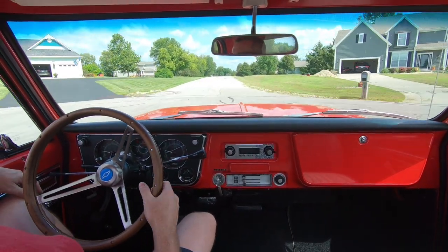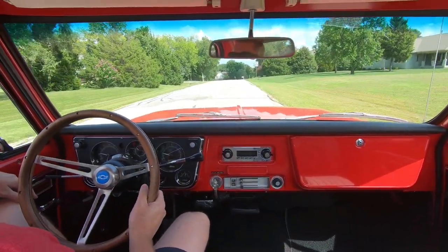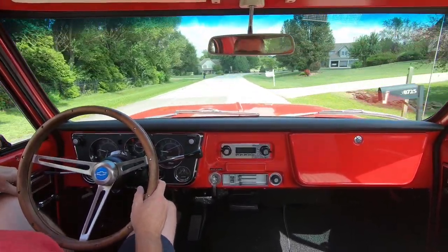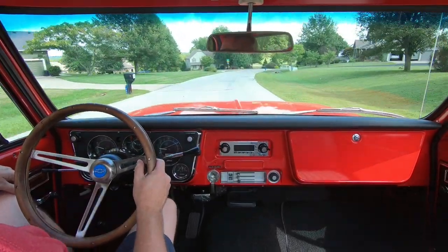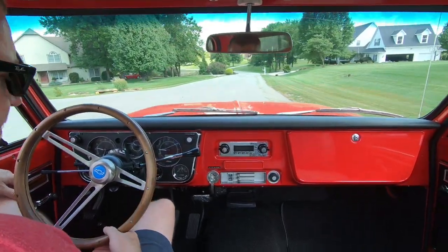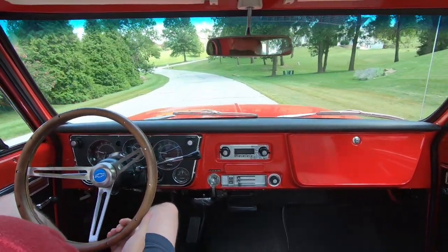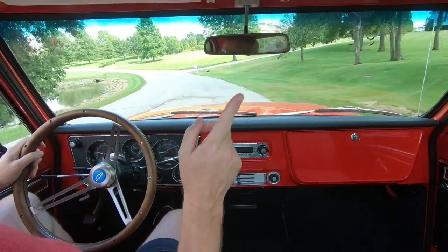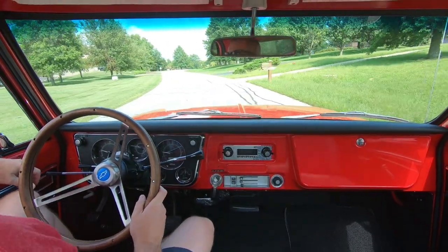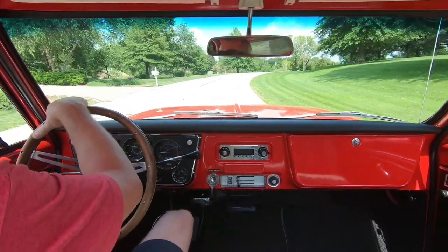It runs really good. We'll get out in the country a little bit and find a road with nobody on it. It's Labor Day here in the States so everybody and their brother is out driving — boats and RVs everywhere. The PSI Conversions harness is on the engine; I'll put a link up to the full build playlist in the video.